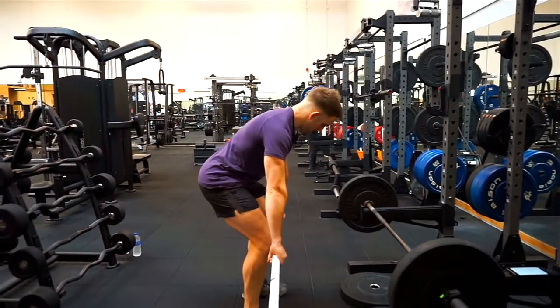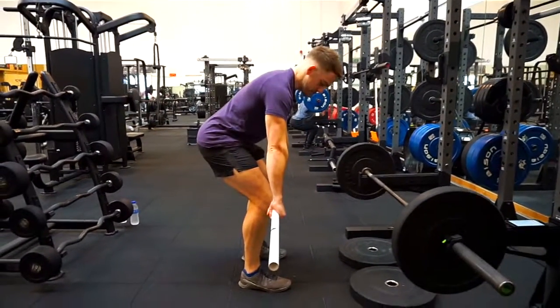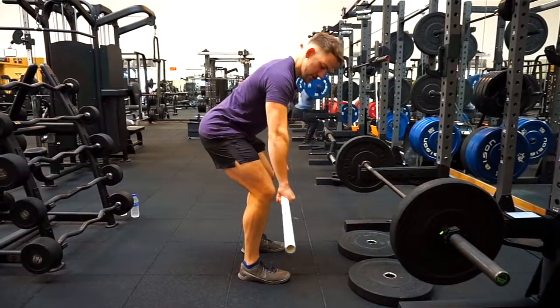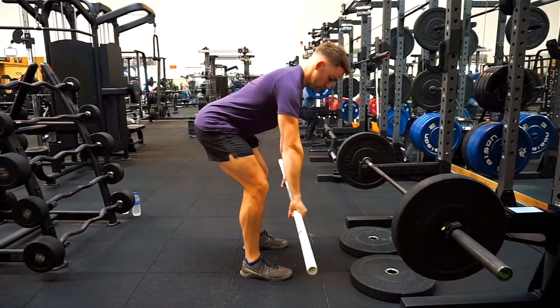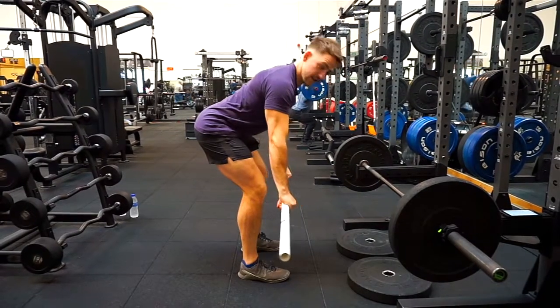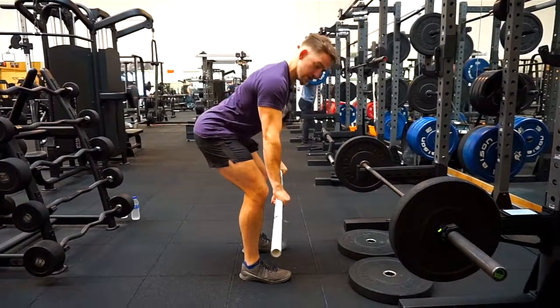The next thing you want to be thinking about, once you've got your nice neutral wrist position, is almost like breaking the bar so that your lats are activated. So we're breaking the bar this way — obviously you're not going to be able to do that, but it's going to activate certain muscles.